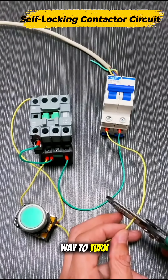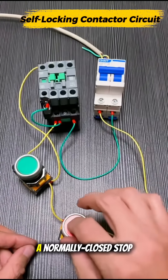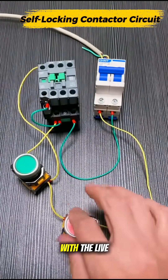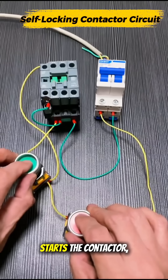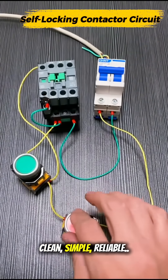Of course, we need a safe way to turn it off. So we add a normally closed stop button in series with the live line. Now one press starts the contactor, one press stops it. Clean. Simple. Reliable.